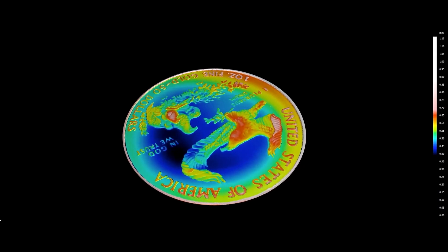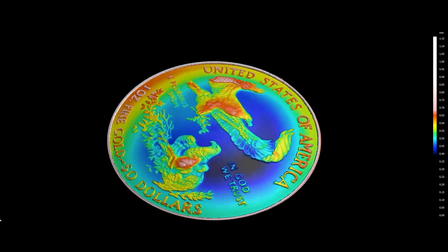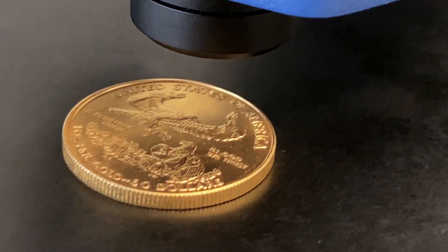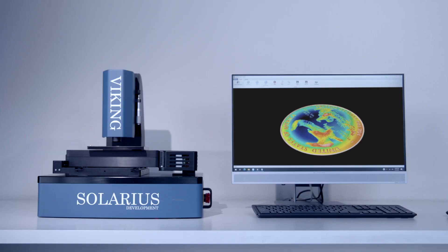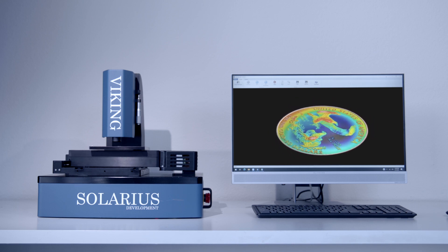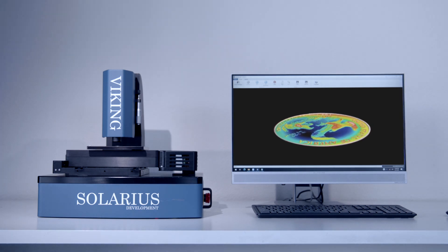The American Eagle one-ounce gold coin is recognized throughout the world as a standard of precision, value, and economic power. The coins are designed using traditional sculpturing techniques. Digitizing the coin using the Viking's fast laser sensors allows for a complete CAD file to be generated, which is then used to manufacture a die for casting.